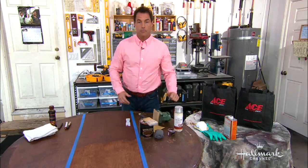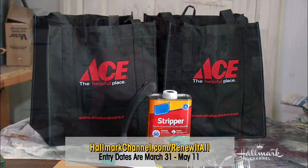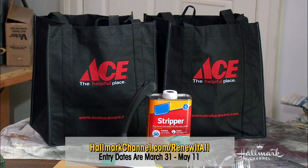In the spirit of all of this, we're going to take a minute to remind you about a really wonderful offering from Hallmark. This is the Hallmark Channel's very first annual Renew It All Sweepstakes, presented by Ace Hardware and Lumber Liquidators. One lucky winner will have their home renewed — go to hallmarkchannel.com/renewitall to enter for a chance to win $15,000 towards fixing up your home, plus a trip for two to Los Angeles to our Home and Family set. The winner also gets a $2,500 Lumber Liquidators gift card and a $2,500 Ace Hardware gift card. Sweepstakes starts March 31st and you can enter through May 11th.